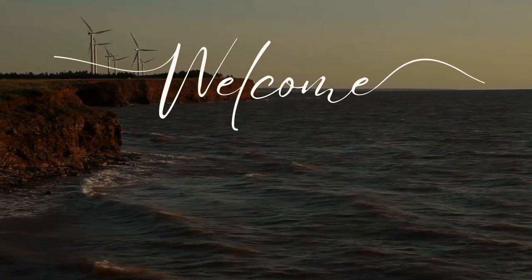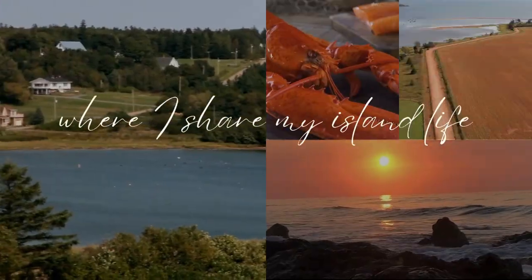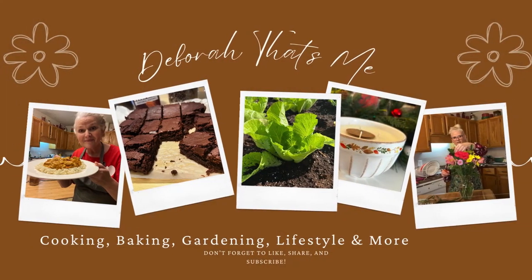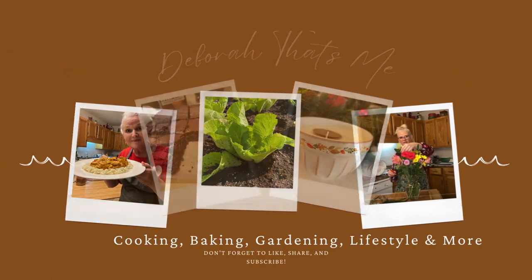Welcome to my channel where I share the simple things on my island life located on the East Coast of Canada — projects like gluten and dairy-free baking and eating, gardening, sewing, and everything in between. If this is something you'll enjoy, like, comment, share and subscribe.